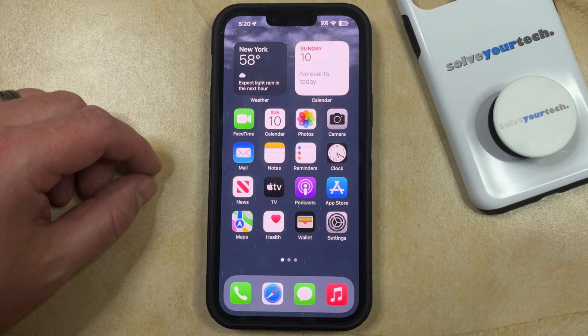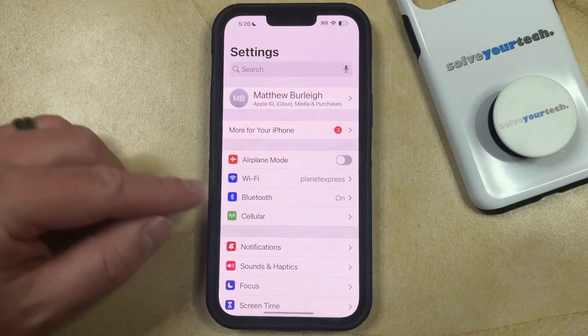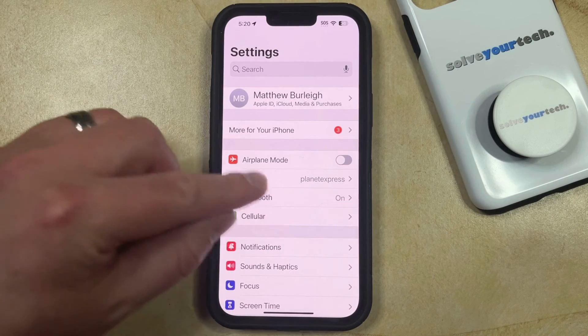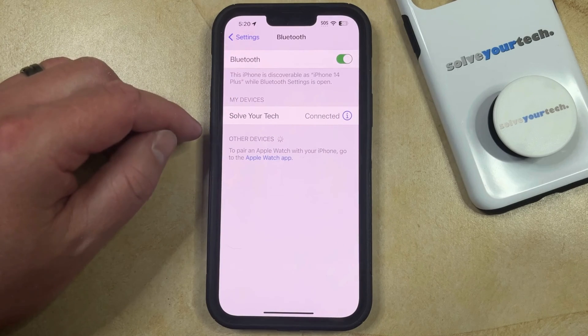If you have a Bluetooth device that's currently connected to your iPhone, or that you've simply connected to in the past, then you have the option of deleting that device from your iPhone. You can do this by opening the Settings app, then selecting the Bluetooth option near the top of the menu, and then finding the device you want to delete listed under My Devices.